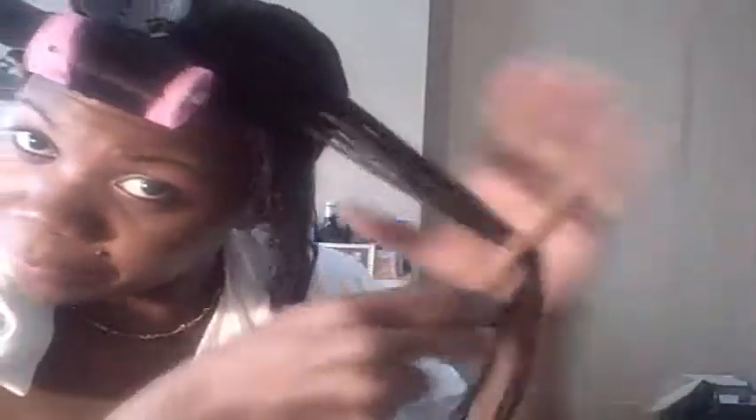I repeat the same thing I did on the other side. I start with the very top, make a part here, then start from the bottom and work my way to the top, combing the hair. You always want to start at the ends and comb up to the roots, never the opposite, because doing it the other way causes your hair to start thinning out at the roots little by little. Make sure the hair is nice, smooth, and tangle-free for a very smooth roller set.